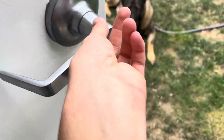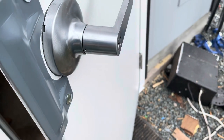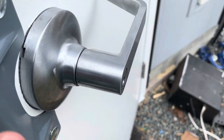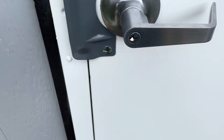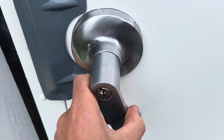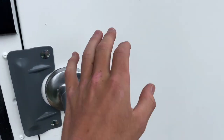Right now I have the Schlage SC4 keyway in, which is the six-pin Schlage classic keyway, but I'm going to change it to a Schlage Everest cylinder. That'll be a little bit more secure and give me more key control. I realize I just put my keys down inside the shed so now I'm locked in.